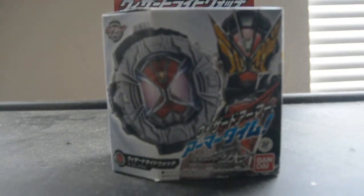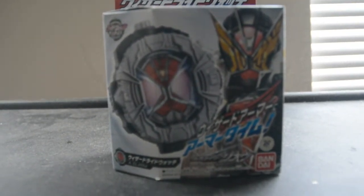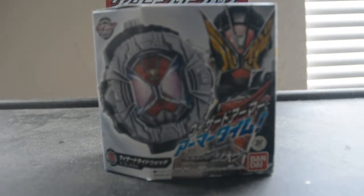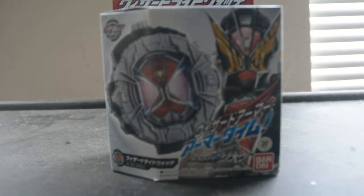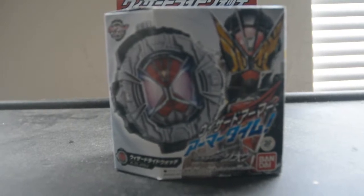Today is the unboxing review of Kamen Rider ZI-O DX Wizard Wide Watch — the Wide Watch that allows Gates to have the powers of Kamen Rider Wizard.